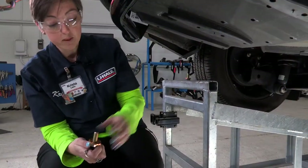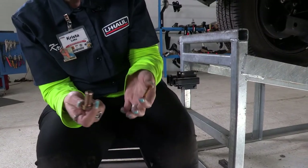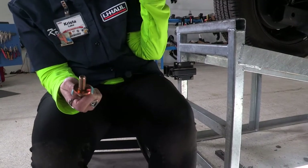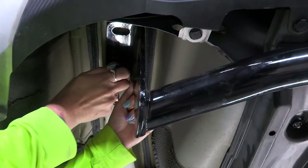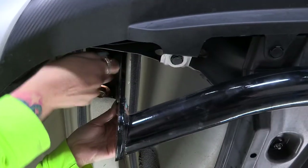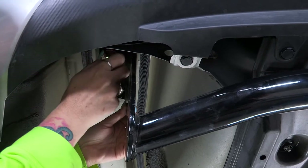Now that we have the hitch in place, we're going to install our provided hardware — we have our bolt and our conical tooth washer. You're going to make sure your teeth are towards the frame. We'll hand tighten these down and then go over to the passenger side and repeat the exact same process.